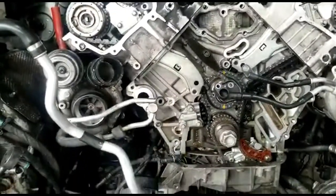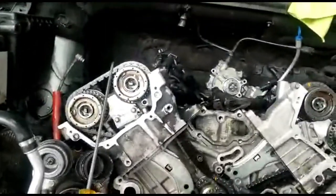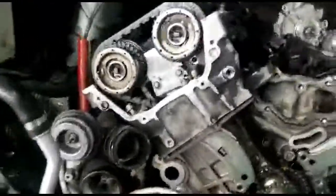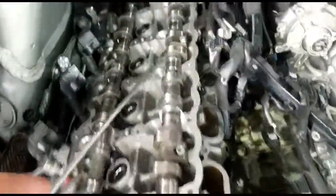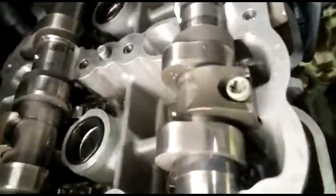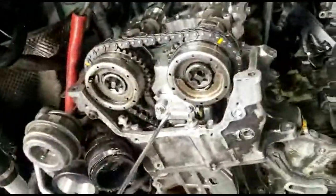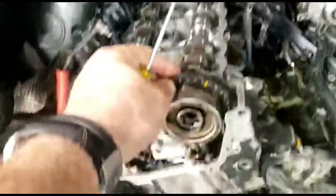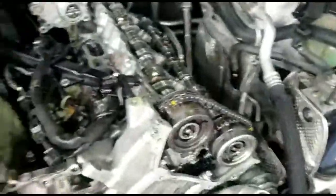I want to show you how you take the timing chain without taking the front panels out. What you do is you take the two valve cover bolts off - you see this one here and this one here, what's holding the camshaft. You take this side first, and what you do is you lift up and take the tensioner out. You lift up the camshaft and the timing chain will pass - you can take it off. You take one side at a time. The other side I already put together.